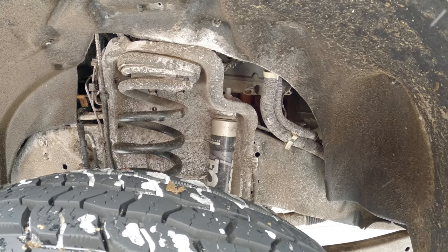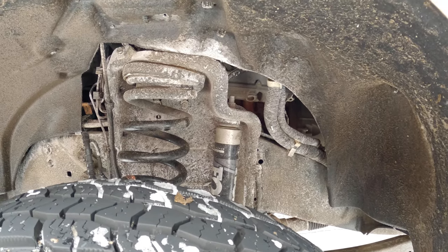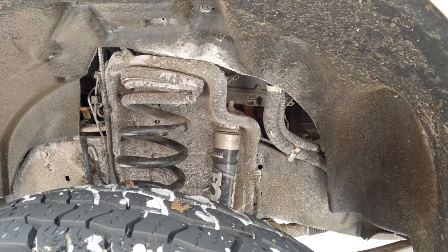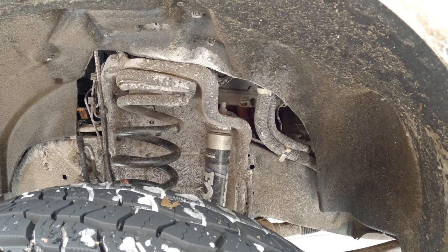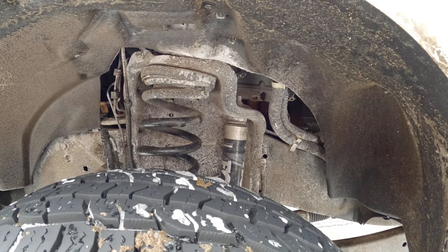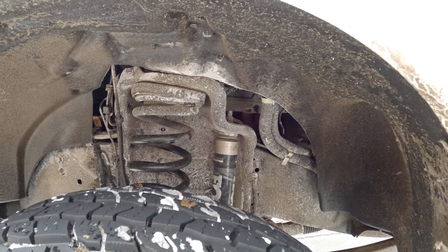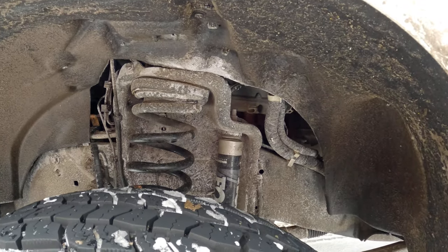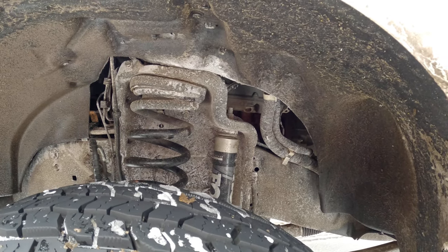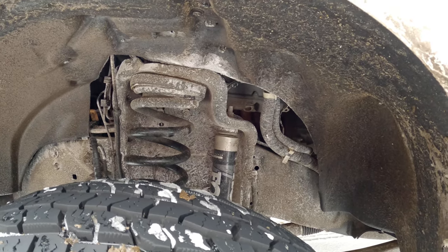It's eight bolts whether you're going with the Fox 2.0s like I have, or the Bilstein 5100 series, or the 4600 series Bilsteins - they will dramatically improve your ride quality. So I started with the OEM Ford shocks and then I went to the Bilstein 4600 series because I couldn't find any of the 5100 series; they were out of stock.